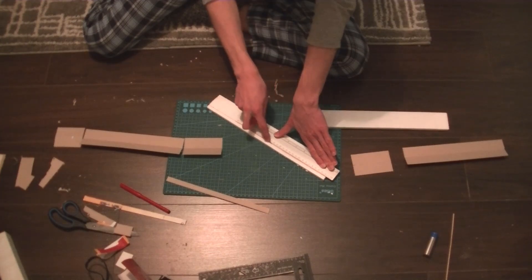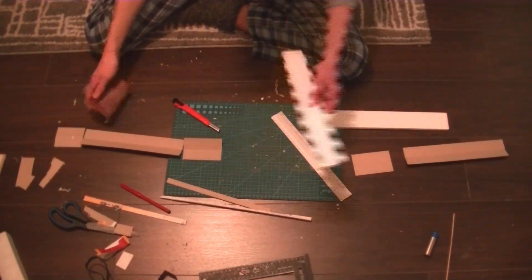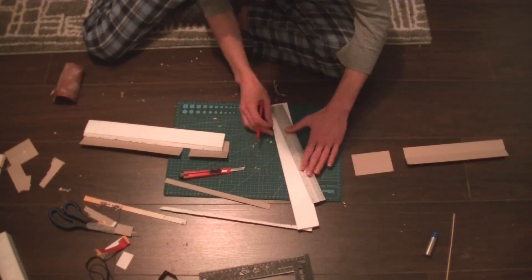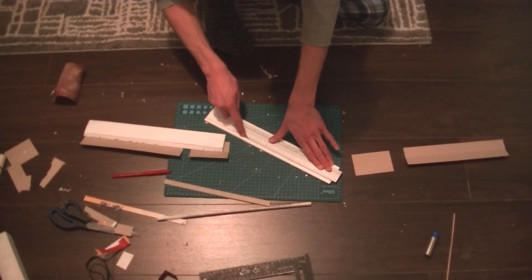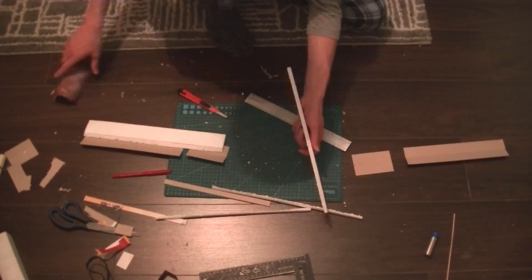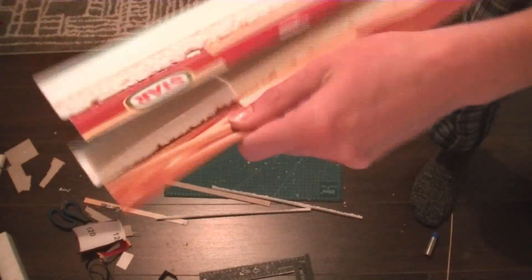Again, the edges are cut off at an angle for free movement.